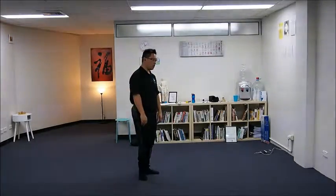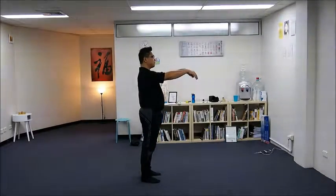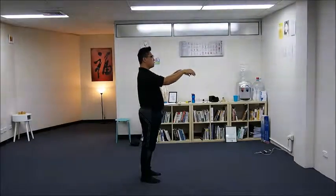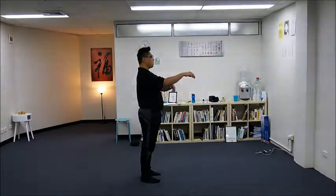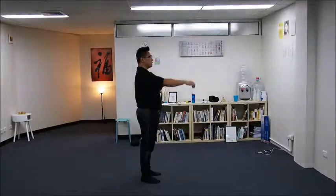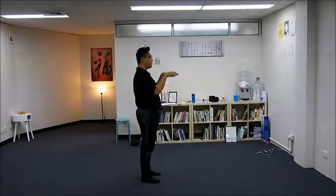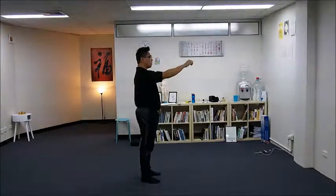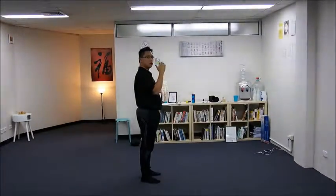Elbows. In Tai Chi, we use the term 'sink' or 'heavy elbows.' In the first move of Tai Chi, you raise your arms with a relaxed shoulder and then sink the elbow. So when we bring our wrists and hands back, we are not flicking them. We sink our elbows and bring your hands back.